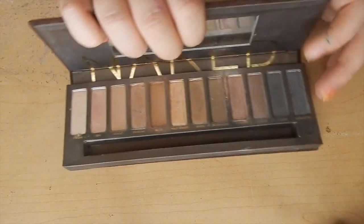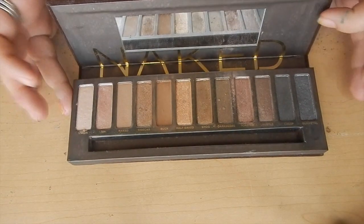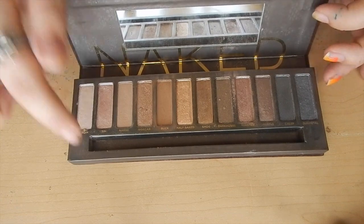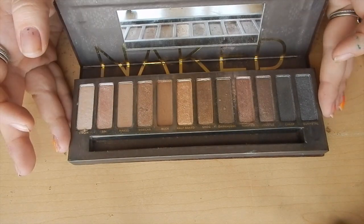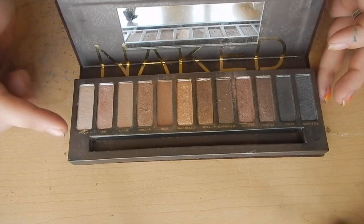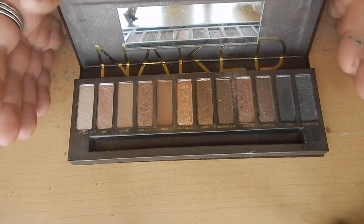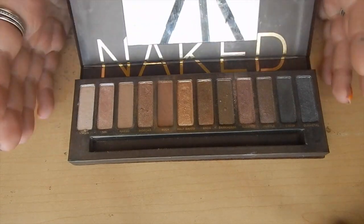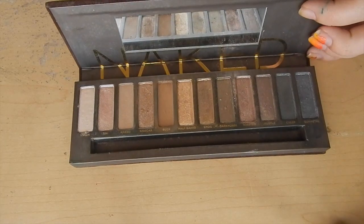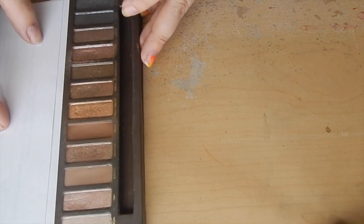We're just going to open it up. It's got a tiny little mirror in there, and then you have your 12 colors. There was a brush here, but it's with all my brushes. I like how the colors go from light to dark — yeah, it goes from light to dark. Let's get started.